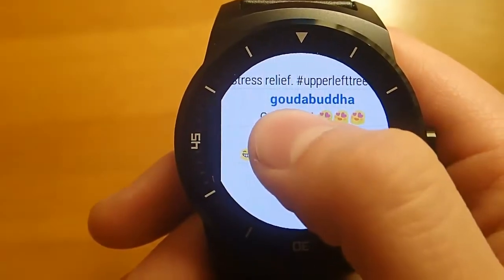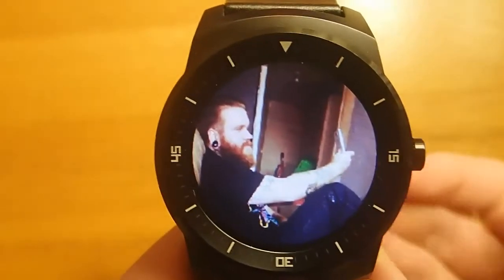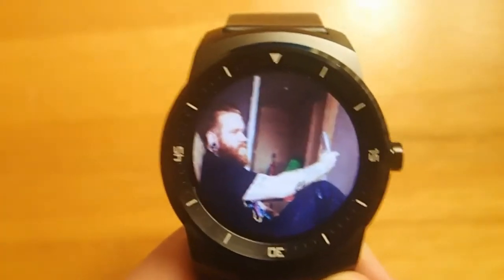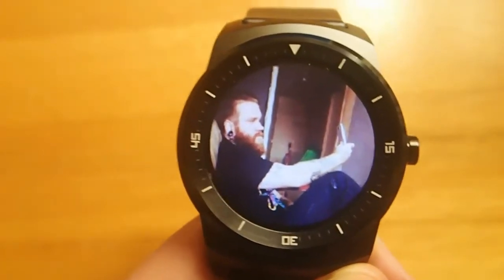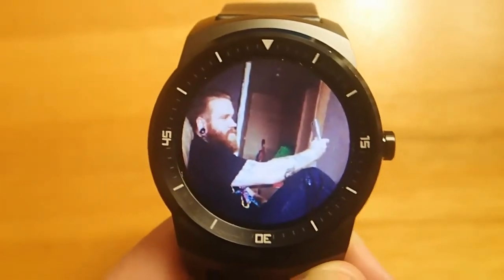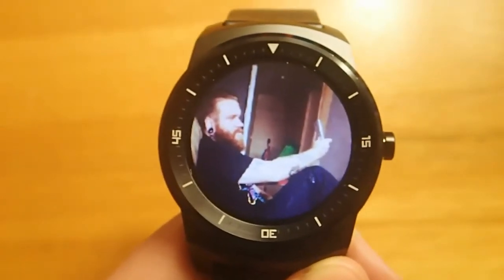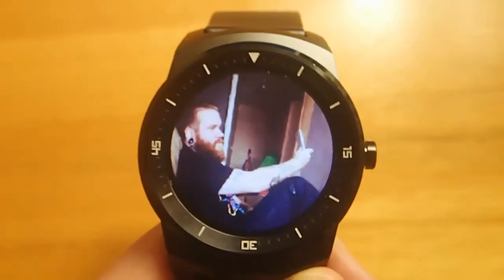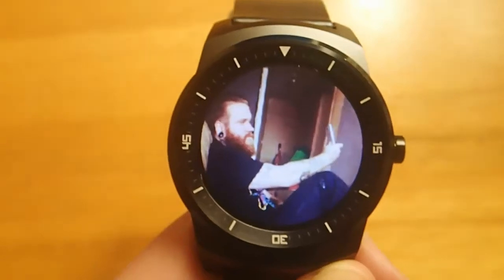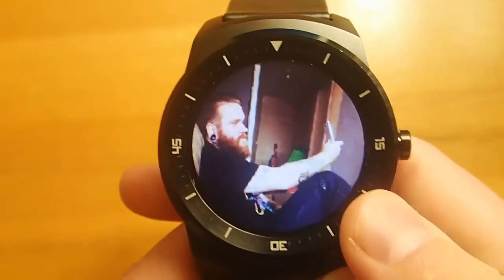I'd like to see a little more optimization for a round face, but overall this is a great app. It's a great first try and I really highly recommend throwing a buck fifty the developer's way to hopefully encourage more development. Leave your comments and questions down below — I always love to hear from you. If you own an Android Wear smartwatch, let me know what watch you own. I'd really like to build a community of Android smartwatch users I can connect with on Google+ or YouTube. Until next time, I'll talk to you later.